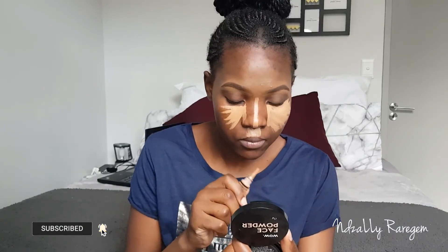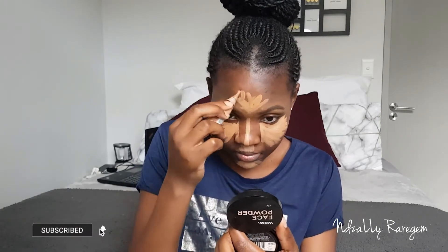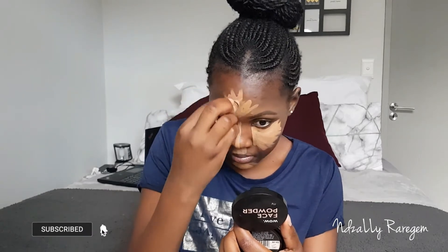I went on to highlight my face with my L.A. Girl Pro Concealer in the shade Toffee. To ensure that your face really pops, use it on those places that are obviously lighter than the other parts — the inner part of your face is usually lighter than the outer part, so you've got to use something lighter than your skin tone.